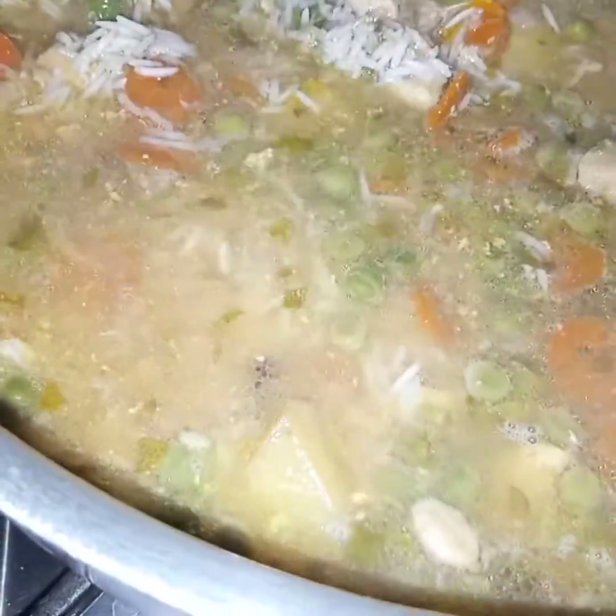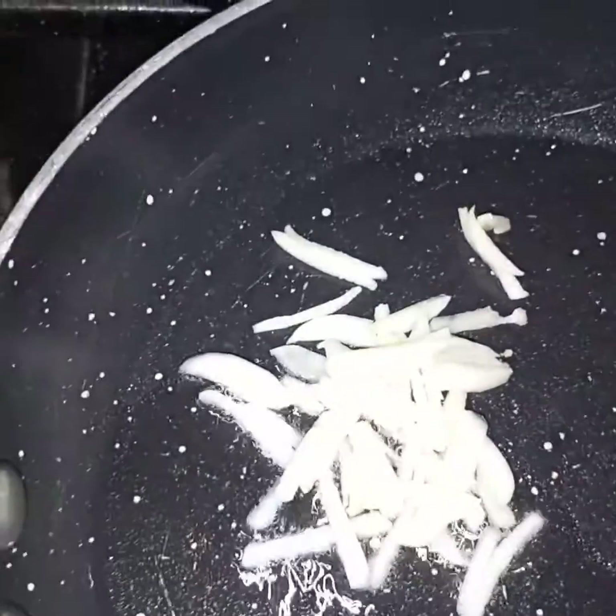Now I will cook till the water evaporates. Here in this separate pan I have added one tablespoon of oil and in this oil I will fry the garlic. The rice, chicken, and vegetables are cooking and the oil is heated, so now I will add in the garlic. I will fry the garlic till it turns light golden in color. Water has evaporated and the garlic is fried — now I will pour this garlic along with the oil over the rice.